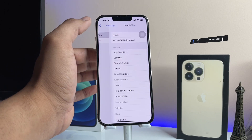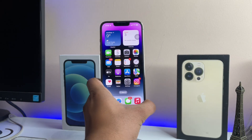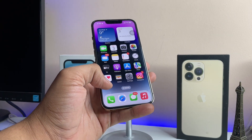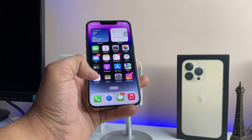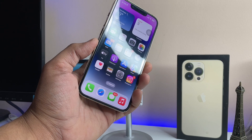Scroll down to the bottom and you will see the Back Tap option. Tap on the Double Tap option and set it to Lock Screen, so that whenever you want to lock your iPhone you just simply tap on the back side of the iPhone twice to lock it.